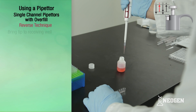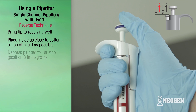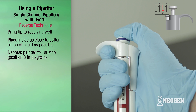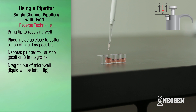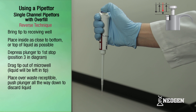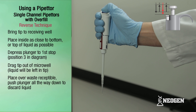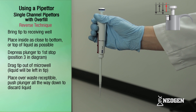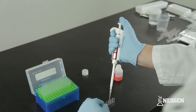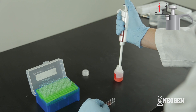Bring the pipetter with the filled tip to the receiving well and place the tip against the inside wall of the well as close to the bottom, or as close to the top of any existing liquid, as possible. Slowly depress the plunger to the first stop — position three — and drag the tip out of the microwell. There will be liquid remaining in the tip. If you're finished pipetting, position the pipetter with tip over a waste receptacle and push the plunger knob all the way down to discard the remaining liquid, then release the knob to position four and eject the tip. If you're not finished, position the tip over the container, push the plunger knob to position one, and repeat the drawing up and dispensing of liquid.